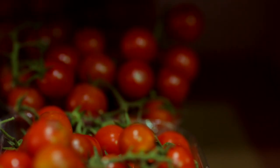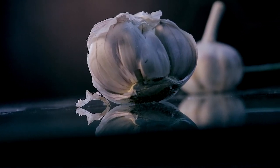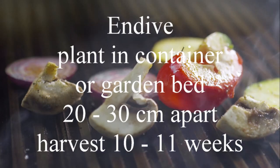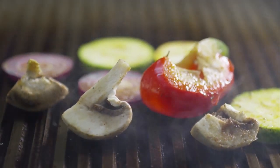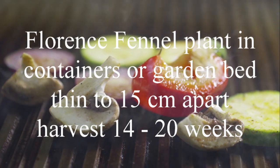Chives in containers or garden bed, five centimetres apart, harvest in seven to eleven weeks. Cucumber in your garden bed, forty to sixty centimetres apart, harvest in eight to ten weeks. Endive, plant in containers or garden bed, twenty to thirty centimetres apart, harvest in ten to eleven weeks.